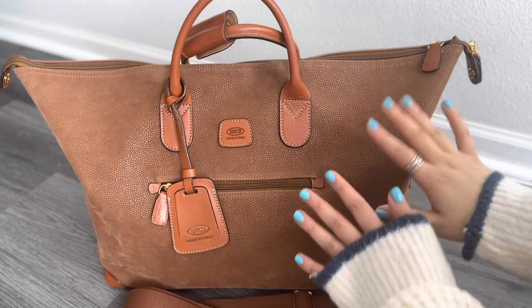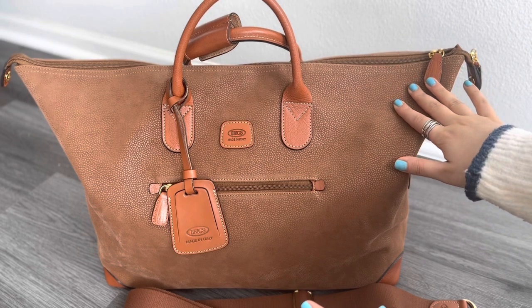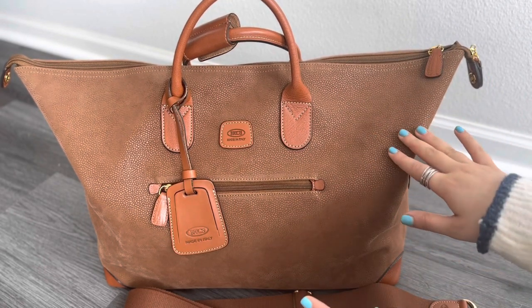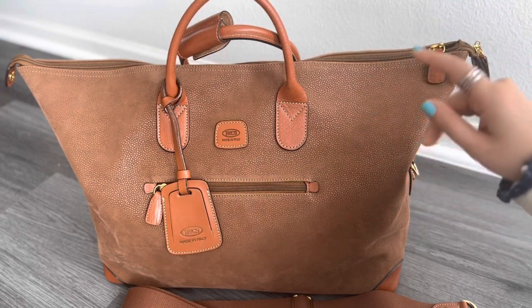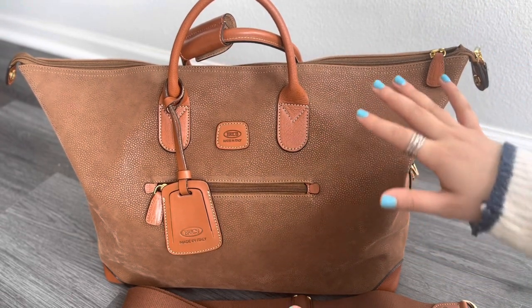Hello everyone, this video is to review the Brix travel bag. This bag is very beautiful and I think it's one of the best duffel bags that I've ever touched and looked at honestly. It fits so much for traveling and it's just very comfortable to travel with, so I wanted to share this bag with you.